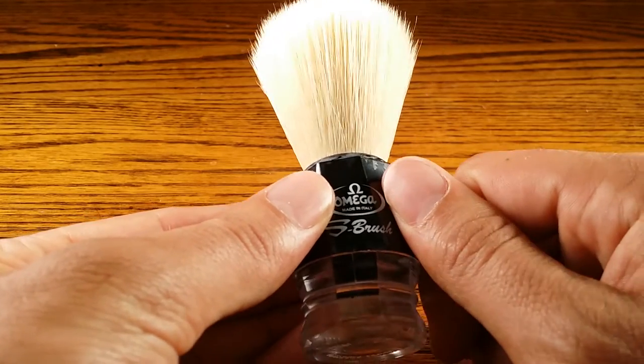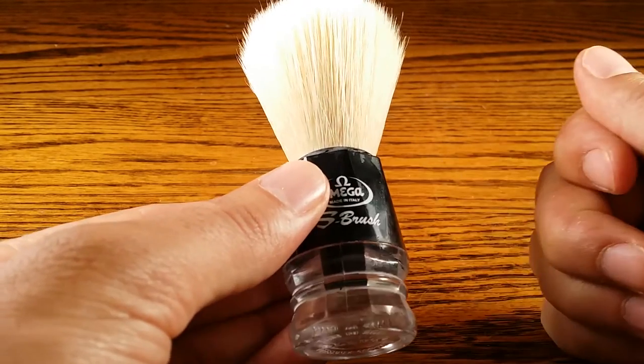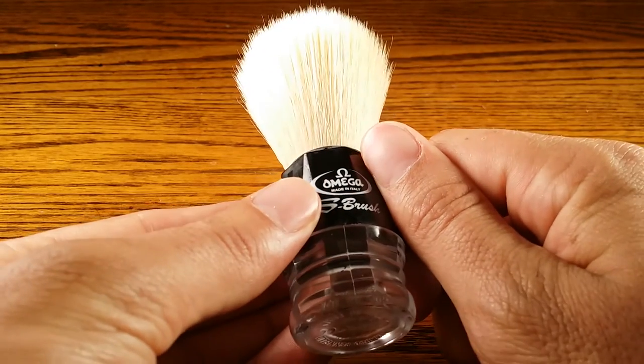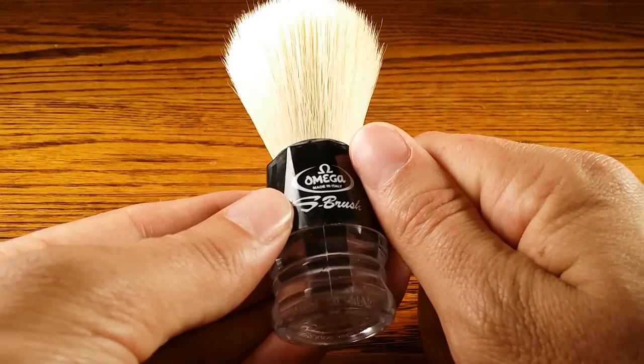This has been the Omega S Brush Review. Check out my article on the website — there's a little bit more information. And check out www.primandprep.com for more male grooming tips. Thanks guys, bye.